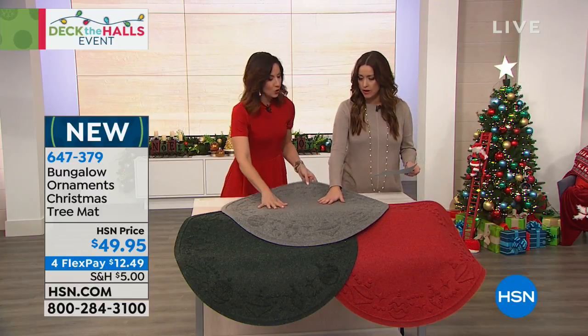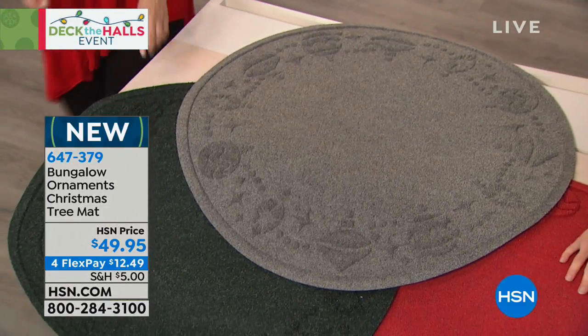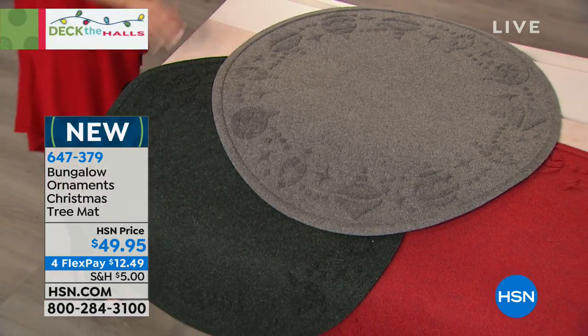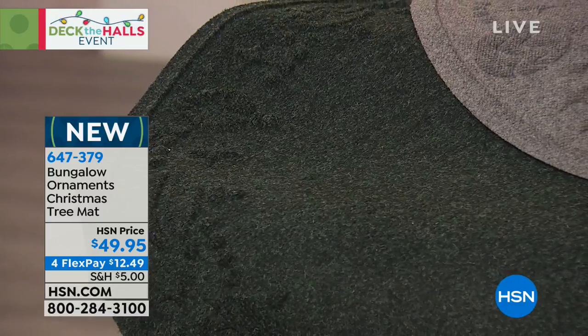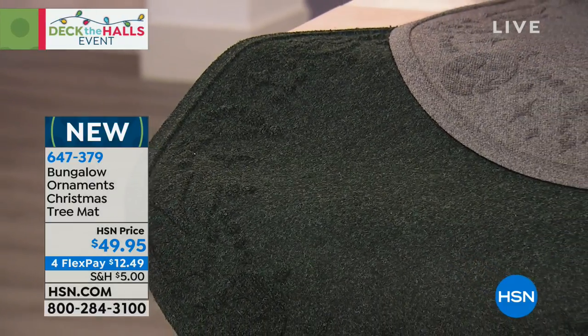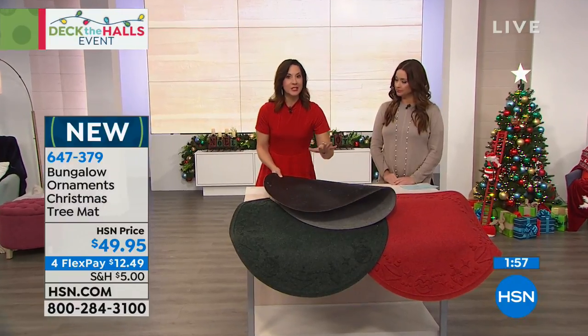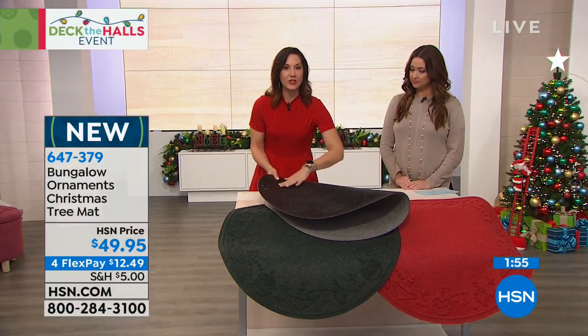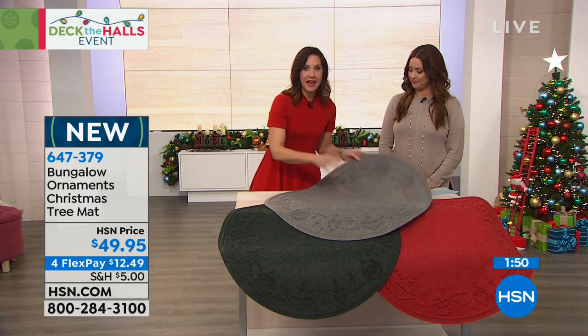We have three colors — this is the gray, we also have your more traditional holiday colors, so we've got red and green available. It's 35 inches in diameter, by the way. And again, this is really, really well made. They even have the non-slip backing — it's certified no-slip — as well as that wonderful rubberized backing.